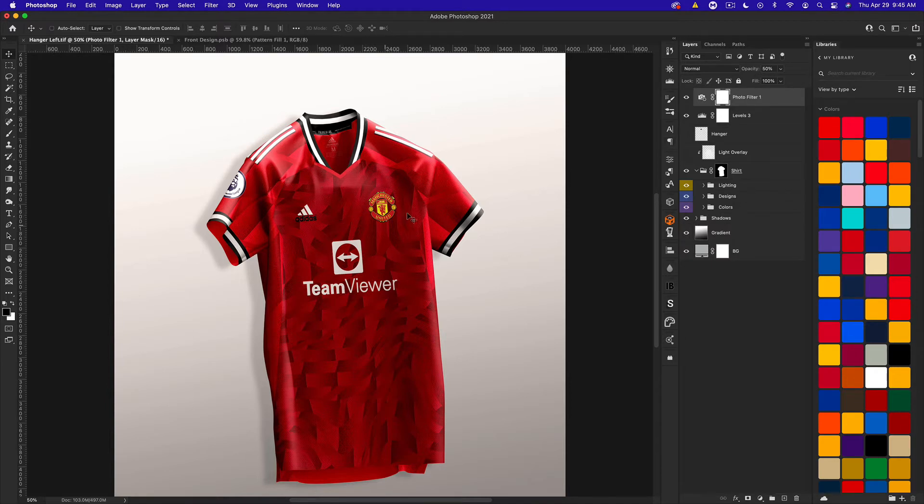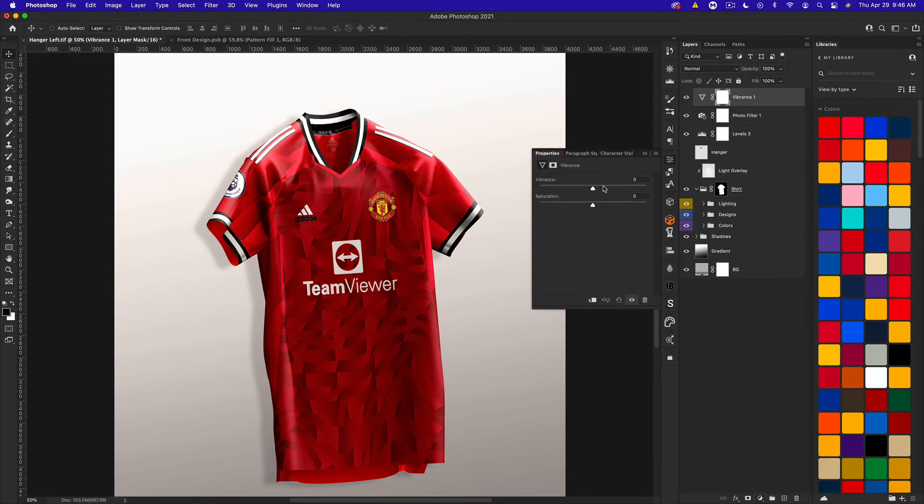We're going to roll without the light overlay in this instance and add vibrance next. I always like to increase vibrance to about 20 — that'll make the color pop a little bit more. In most designs it really helps out, especially on a white kit with some color. You could shoot it up even further if you'd like. You can also bump up the saturation, but our kit is pretty saturated so we don't have to go wild — maybe four.